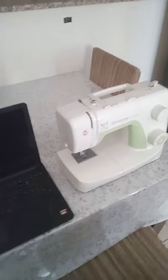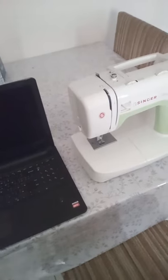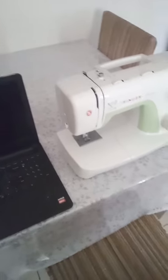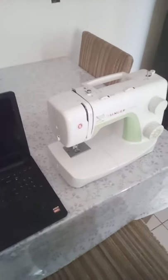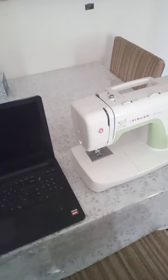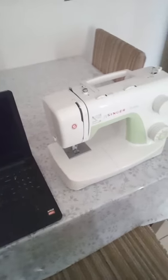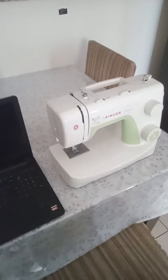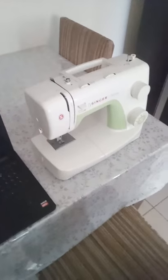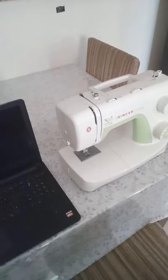Hello everyone, I'm your sewing instructor Sarah, and after a long time I'm live again. Today I'm doing this live class to explain a question that I got yesterday.